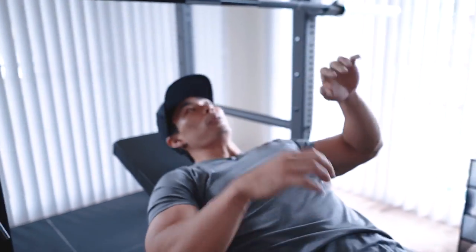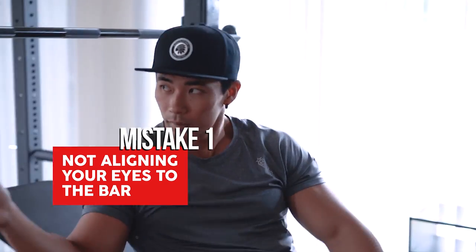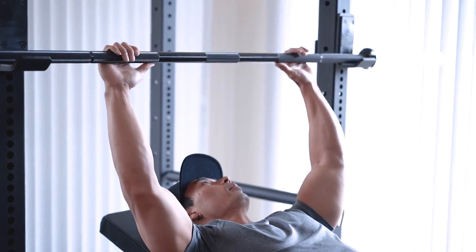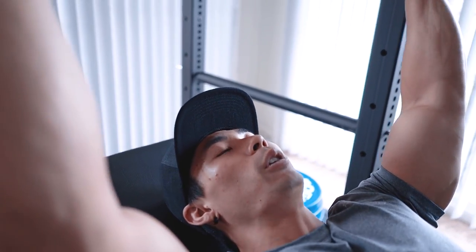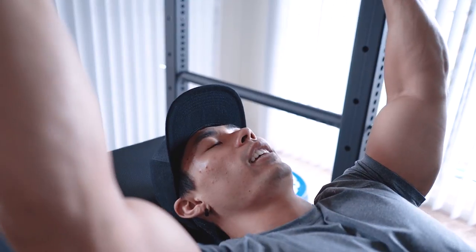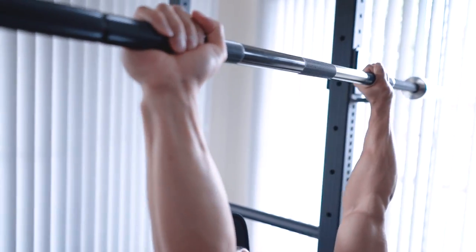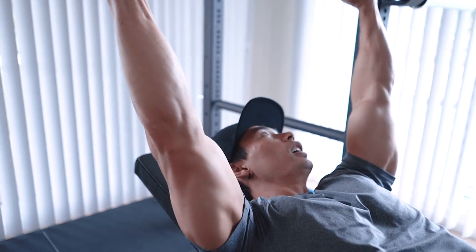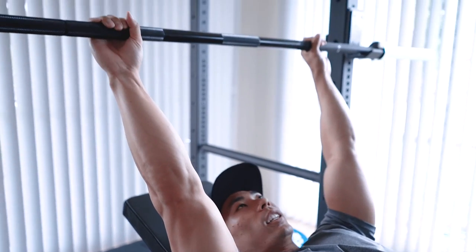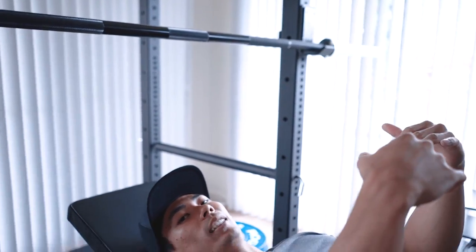The first thing I see is people don't align their eyes with the bar starting height. The reason why you want to align your eyeballs with the bar is so you don't lose tightness upon unracking it. Once I get nice and tight, I can just unrack it with my lats and I don't lose any tightness. If the bar is further out from me and I'm trying to get tight, I'm gonna lose tightness trying to unrack the bar from a further distance.